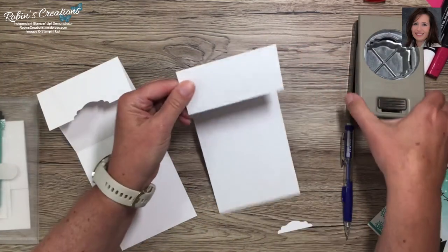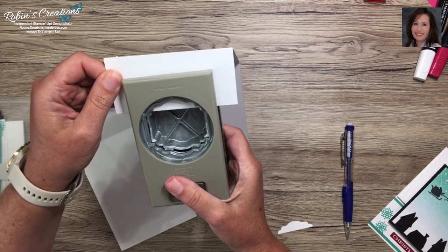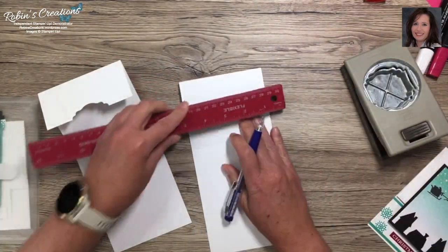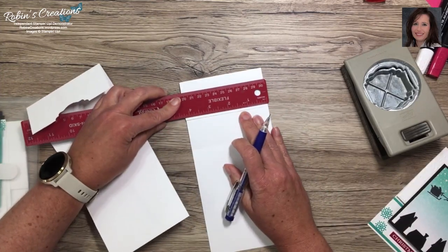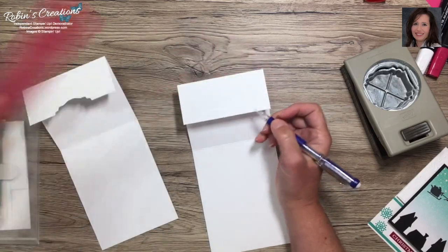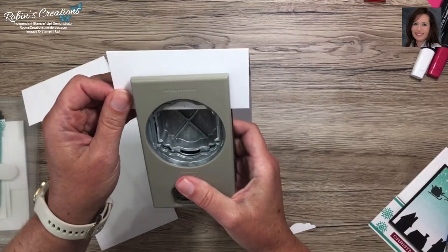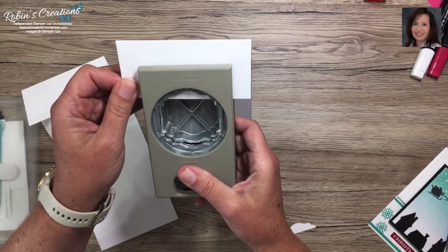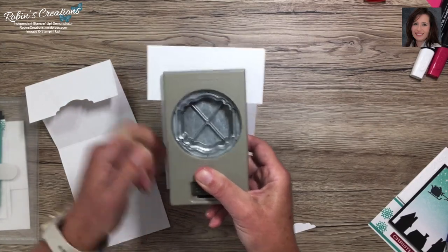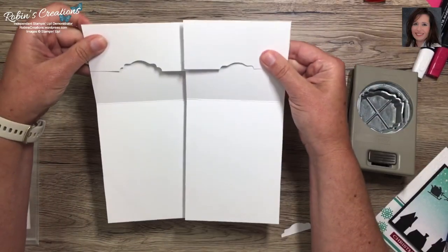Let me go ahead and do both cards. You can just eyeball it, but I'm showing you the centered method for perfectionists. I'll do this one a little less — lining it up there — and punch. That leaves a nice decorative notch for your gift card.